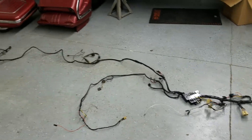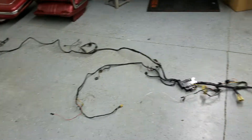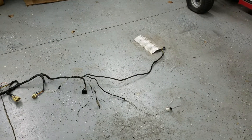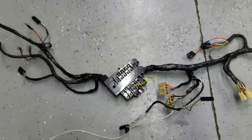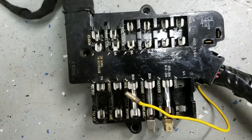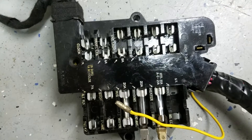I have my 1961 Oldsmobile Starfire wiring harness laid out on the floor before I put it in the car. I'll show you what I've done — I replaced the fuse box because all the lettering was gone, with a good one I had. There's all good lettering and then I cleared over it.